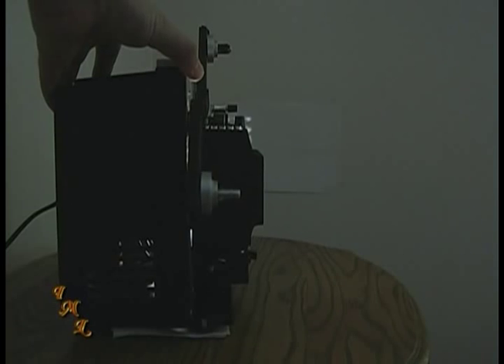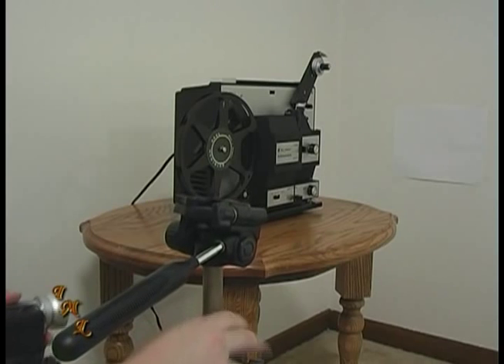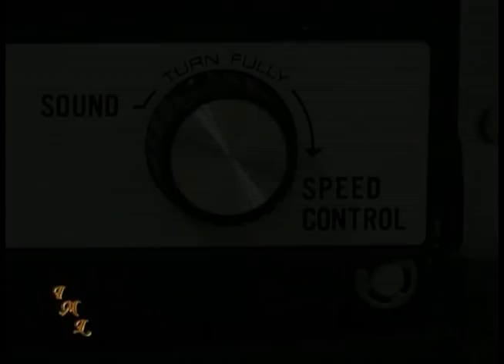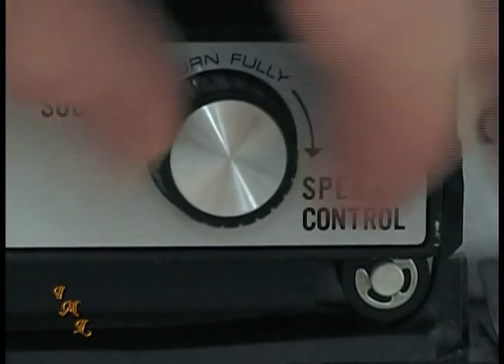Point the projector slightly to the right so that the image is not directly in front of the projector. Load a blank tape in the camcorder and set it on a tripod just behind and to the right of the projector. Turn the camcorder on to camera mode. Line up the image so that it fills the camcorder LCD screen and turn the variable speed knob on the projector so that the image in the camcorder is flicker free. If your camcorder allows you to adjust the white balance, set it on the indoor light setting. You'll need to zoom, adjust the focus, and adjust the tripod so the image is square. If the film runs out before the camcorder is set up, you'll need to run the film through again.